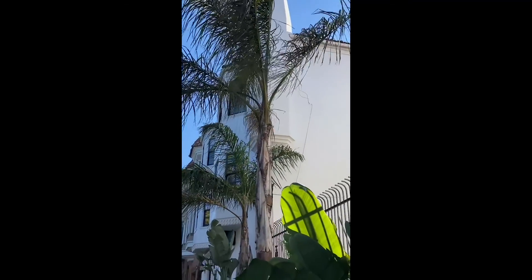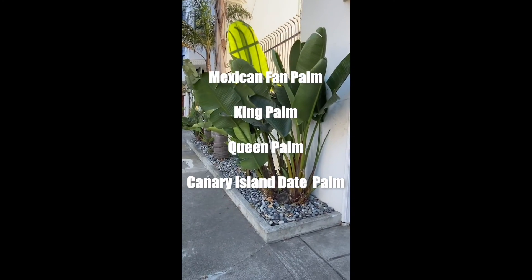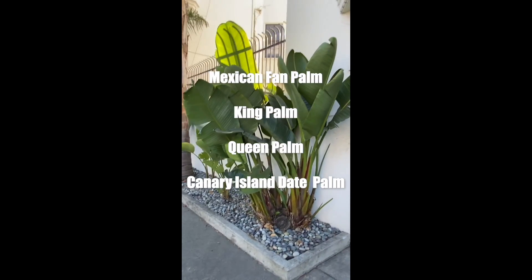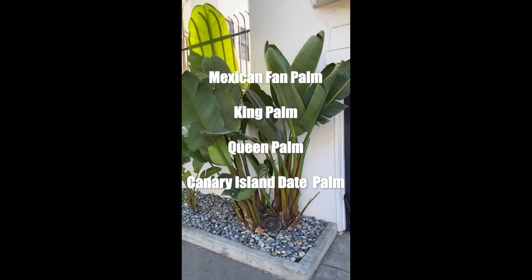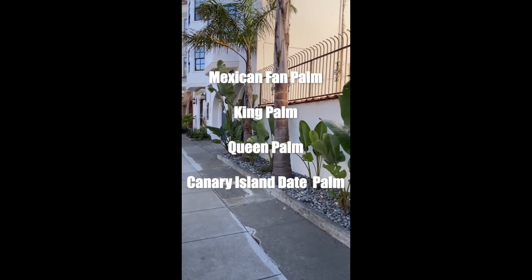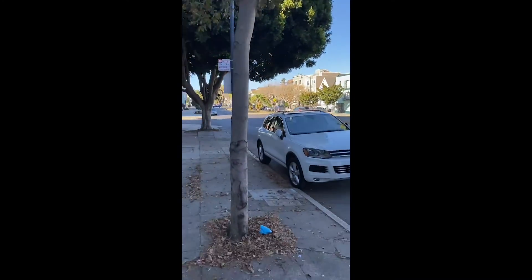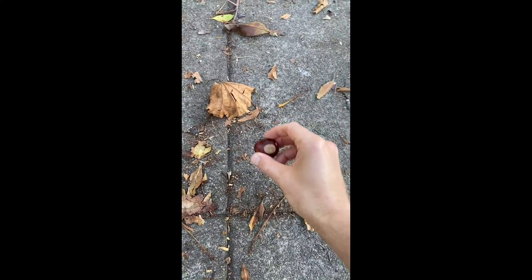Bonus fact — where are the coconuts? Although the coconut tree is a palm, these palms don't bear coconuts. Coconut trees need the heat, sun, and humidity found in Florida and other tropical locations, but not in California. And I'll bring it back home with this familiar tree — the midwestern coconut.